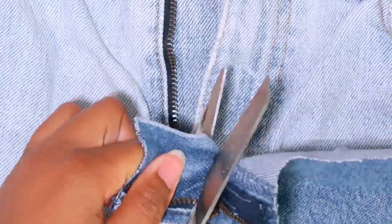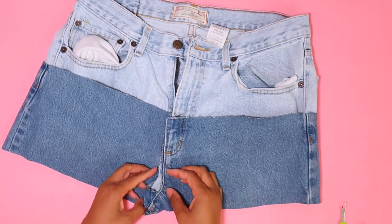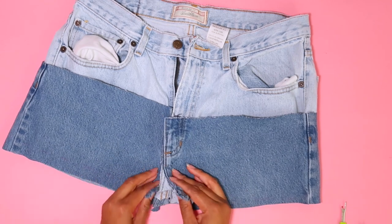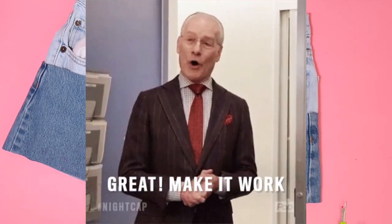Now remove that back piece that holds the zipper, and the zipper if you haven't already removed it. For this method, we're going to be sewing the short zipper portion or fly down to the fly of the top pair. The reason cutting the crotch was such a mistake is because now I have to sew that part down to the top pair as well — but as Tim Gunn says, make it work.